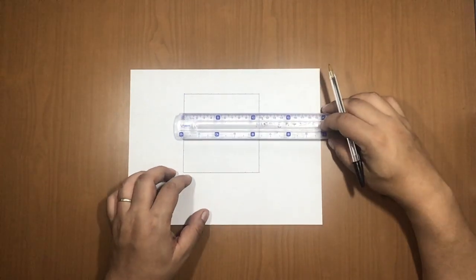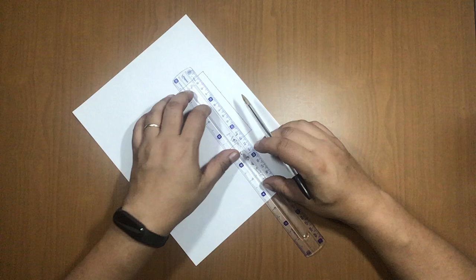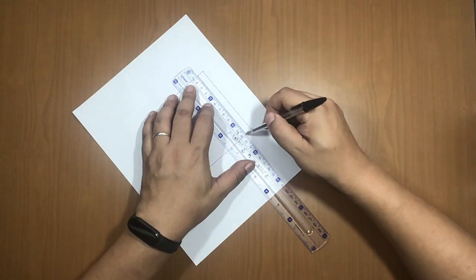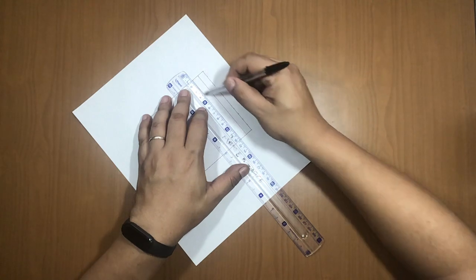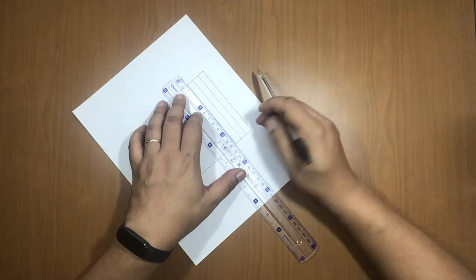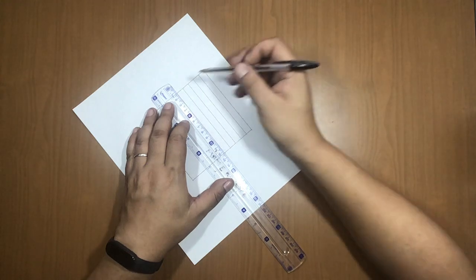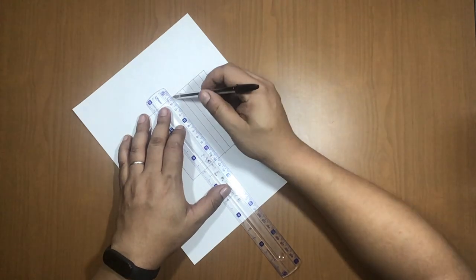Now let's draw the inner grid lines. Place the ruler on the first dot on both sides, align them, and draw the line. Continue with each centimeter mark — line 1, 2, 3, 4, 5. Make sure your hands and the ruler are clean so you don't smear the paper.